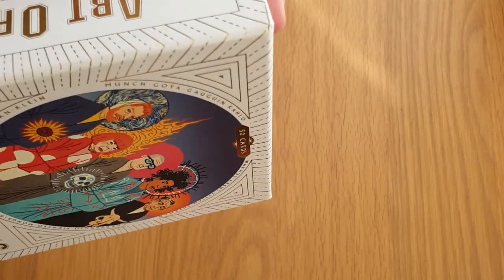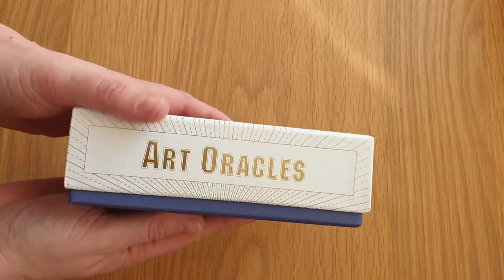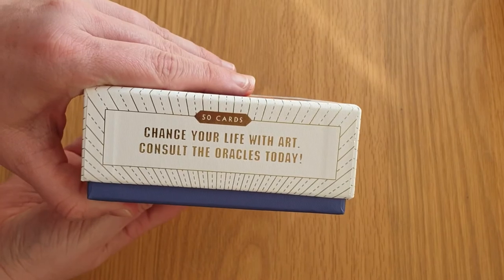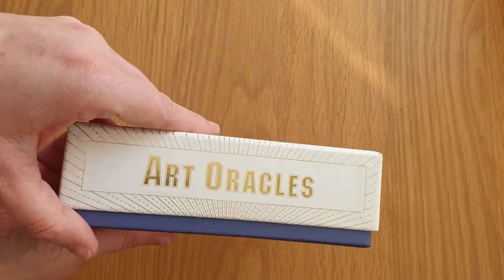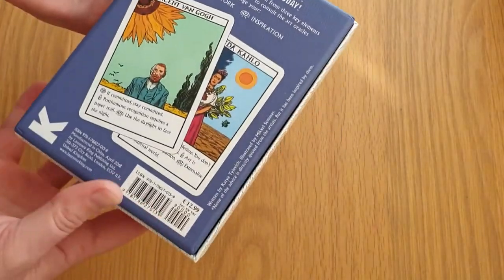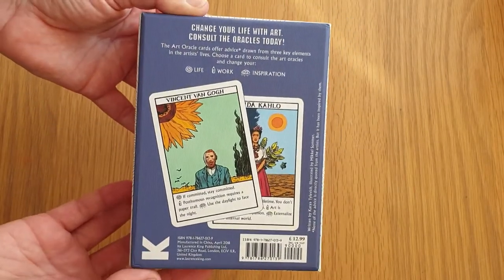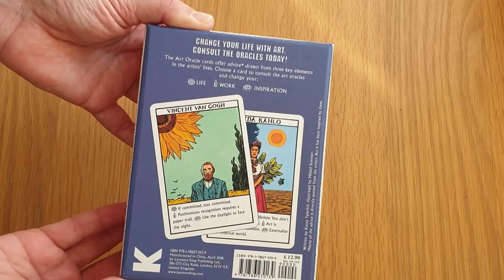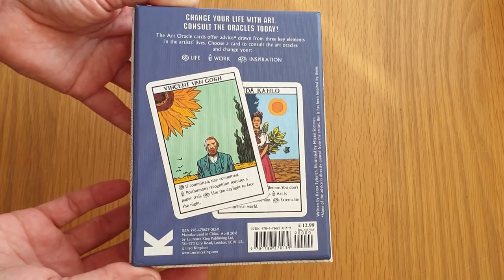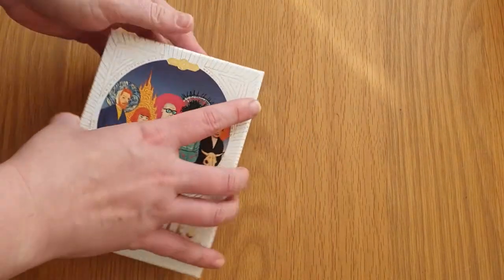It's got an embossed pattern with a linen texture material. On the side of the box it says 'Change your life with art, consult the Oracles today.' It's got 50 cards in it. Until I saw this second hand I didn't know this actually existed, so I'm quite impressed that I found it. It's a lift-top box.